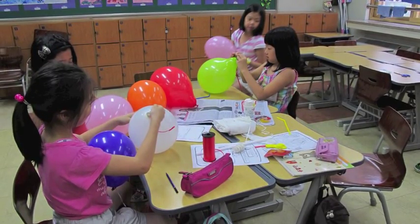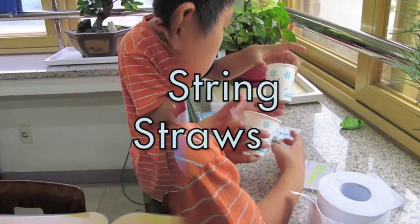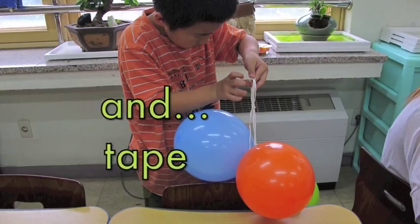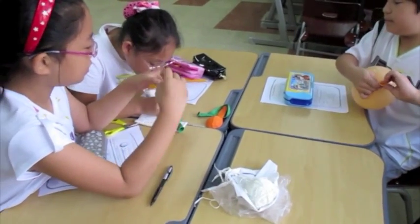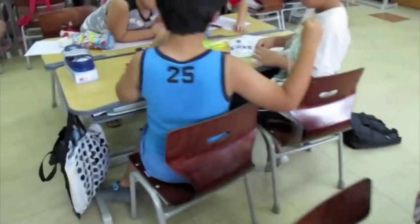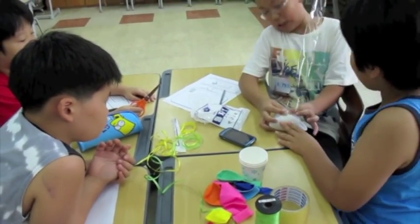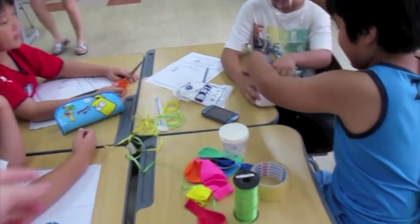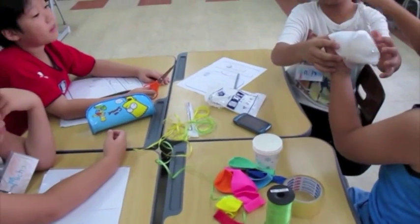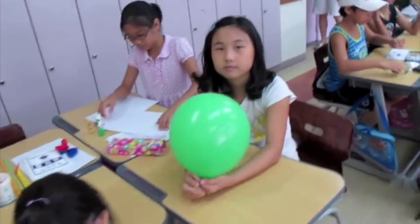After the students made their predictions, then you can hand out the materials. If they ask for help, don't do it for them. Teamwork, everyone. Make sure everybody is doing something.